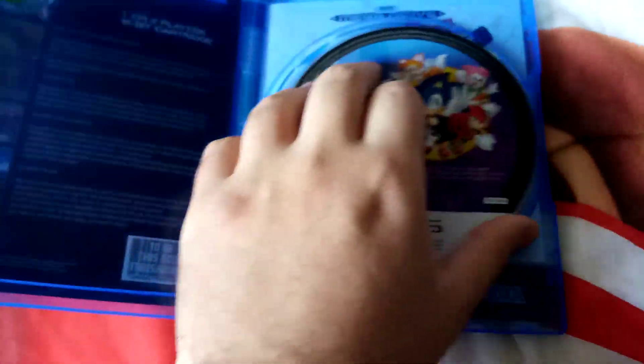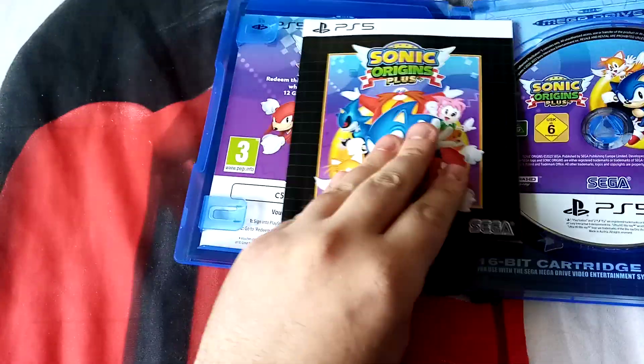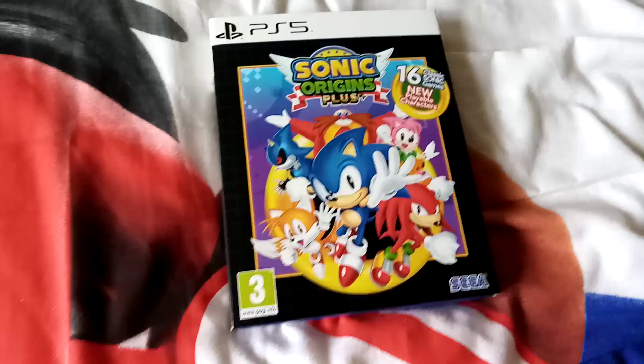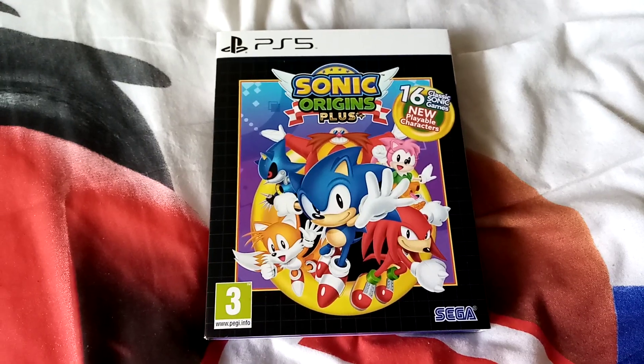And here's a disc. The back. So that is the Sonic Origins Plus for the PlayStation 5.